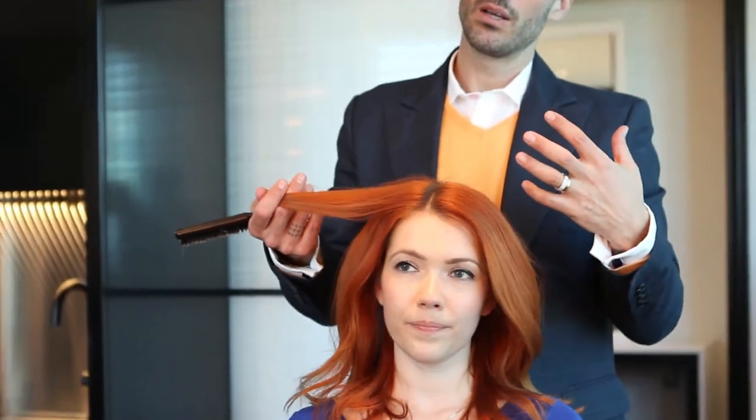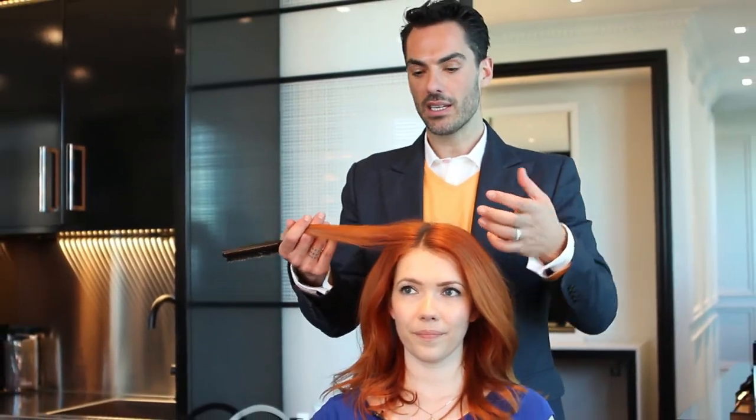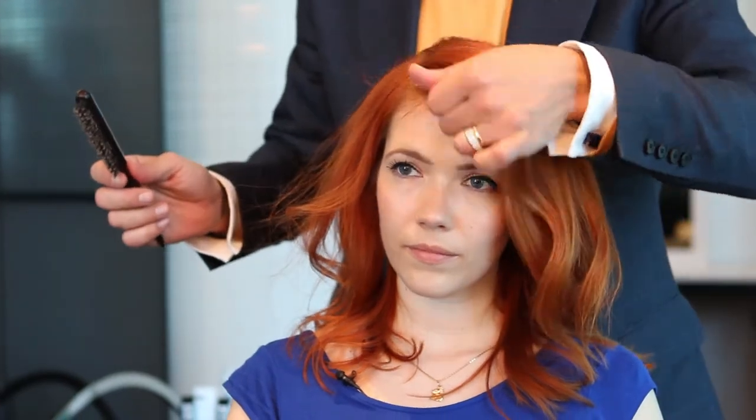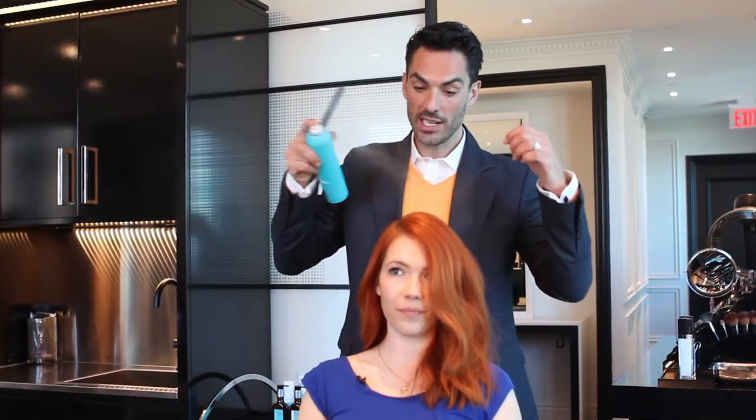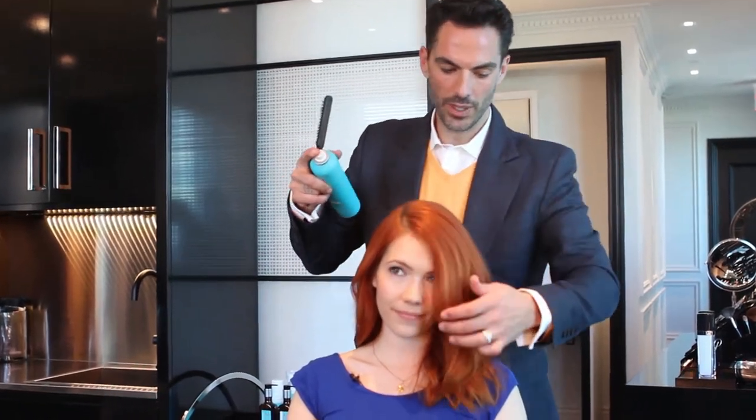But when you're doing an updo like that, you can always make it a bit more dramatic — just by changing the part of your hair and making it a bit lower, you create a bit of drama. We're going to be using a bit of the Luminous Head Spray to tame the little flyaways. I brushed it, but I didn't go too deep, so we still maintain a bit of that volume.